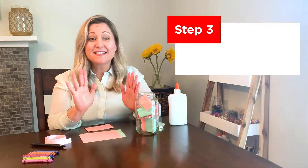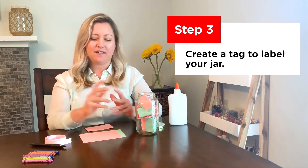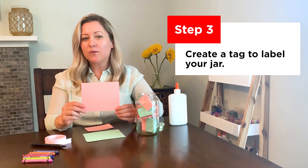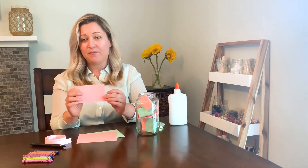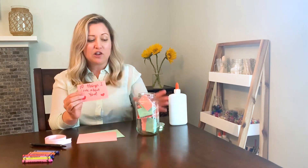Step three, and last step. Let's make a tag so your mom knows exactly what's inside. Remember those leftover rectangles? Take one out and we're going to use it. Simply cut it in half so you have a smaller rectangle — this is going to be your tag. All you have to do is decorate it and put 'ten things I love about you,' then glue it onto your jar. Make sure to hold it in place for 30 seconds to make sure it really sticks. Then let it dry.